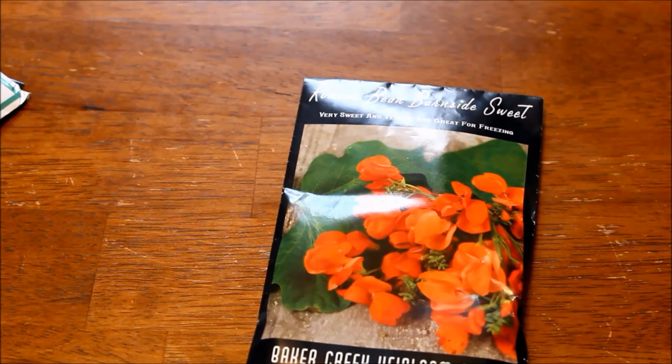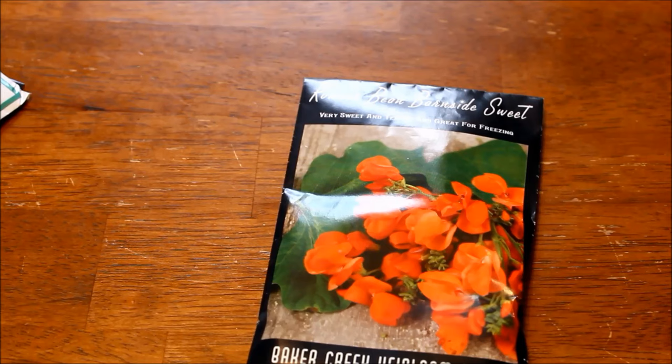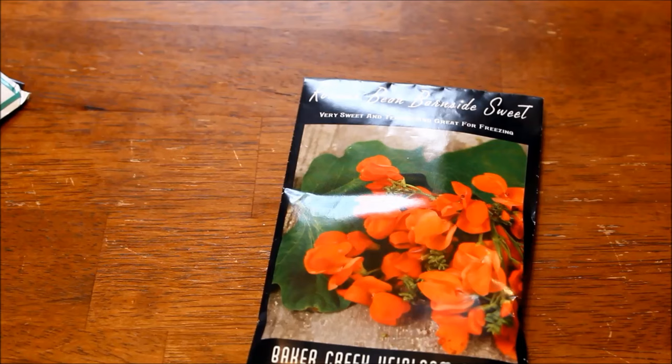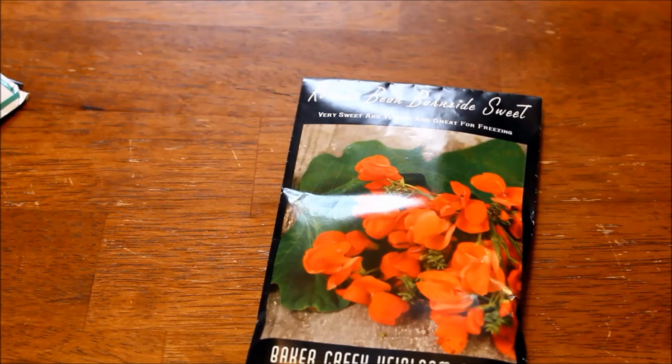I pick scarlet runner beans because chances are if you already grow a vegetable garden, you already grow beans, and it's pretty much the exact same way you would grow beans. They are really beautiful and really carefree. As long as you give them a nice trellis to climb, they are usually pretty happy. They'll cover your trellis nicely, attract hummingbirds, and they're a really great dual purpose plant. They also come in light pink, apricot, or bi-color — I think that one's called Painted Lady.